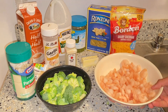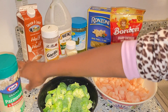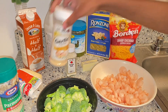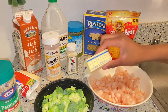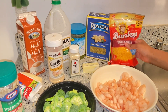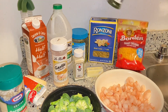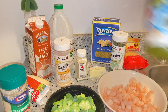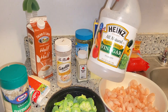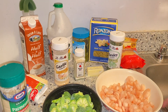The ingredients for this video will be shrimp, broccoli, parmesan cheese, mozzarella cheese, garlic powder, garlic salt, unsalted butter, Maggi, sharp cheddar cheese, bow tie pasta, parsley, Creole seasoning, vinegar, and half and half.